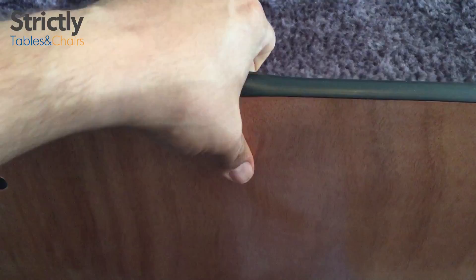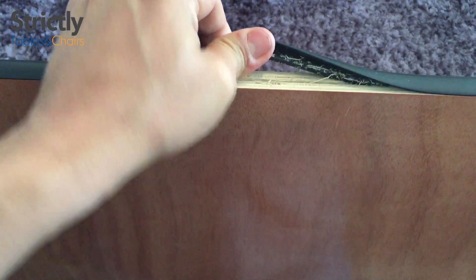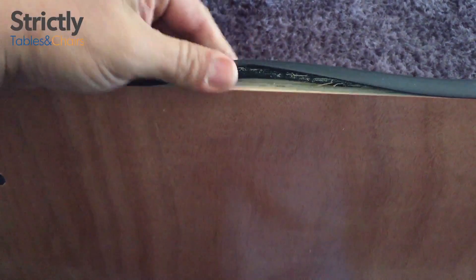The PVC edging is tongue and grooved into place. You can pull it out by simply gripping on the edges and pulling upwards. To reinsert, center it and tap it into place.